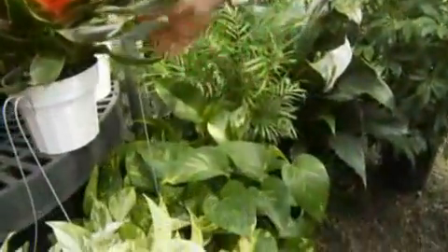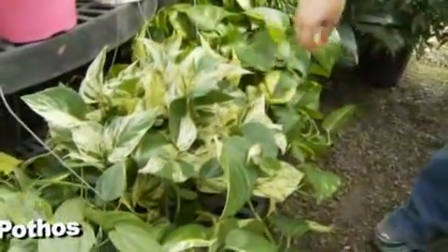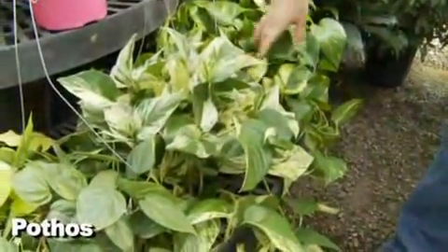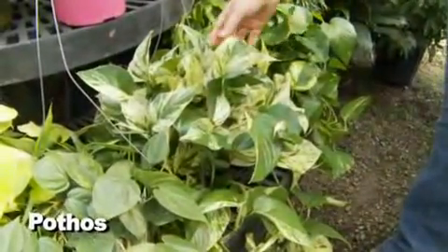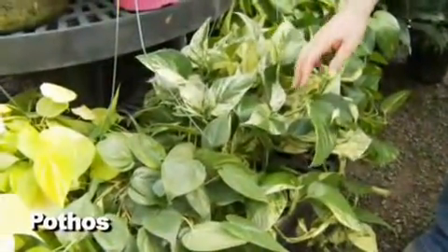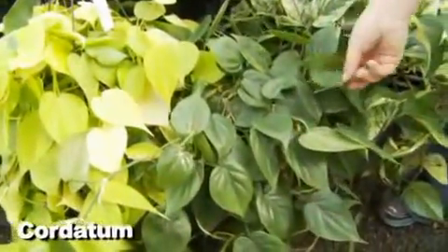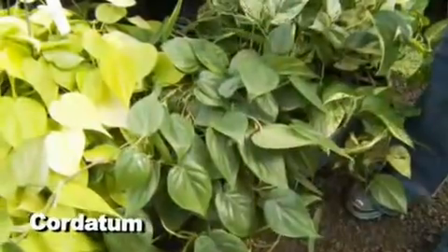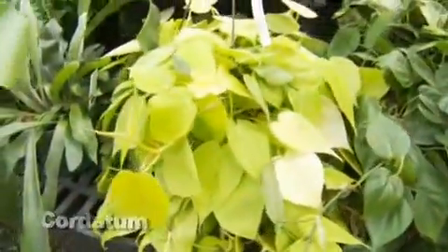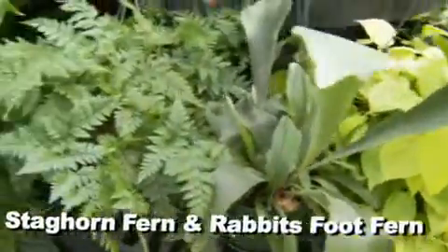Everybody wants hanging baskets inside for different heights. Pothos — I'm telling you, I have a lot of those in my house because they're foolproof. They're really easy; I actually have some growing in water on my kitchen table. They've started coming out with new varieties too — like the marble queen — and the cordatum, which requires a bit more light but grows fast and hangs down a lot. It also comes in a neon color. We've also got ferns — this is a staghorn fern and a rabbit's foot fern, which go great in a bathroom where it's humid and you want to keep them moist.